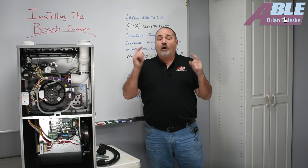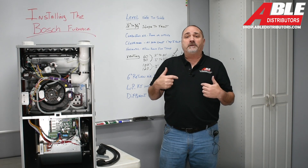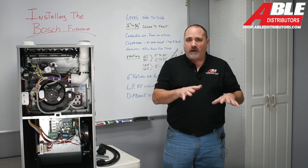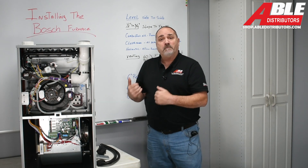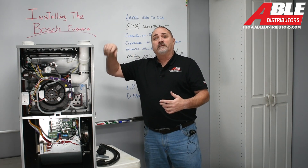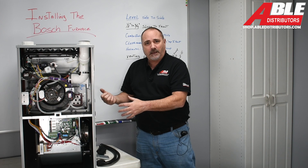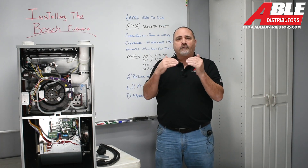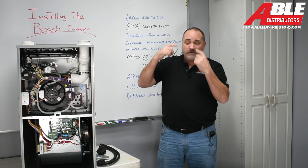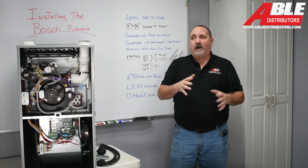Brian Gillespie with Able Distributors. I hope you've seen the intro video to the Bosch furnace — it's a great furnace. Today we're going to be talking about some of the installation tips that you should know. Everything is found in the manual. You can download it ahead of time at www.shop.abledistributors.com. I used to download manuals and highlight all the important things so I'd remember them or look them up quickly during my very first install.